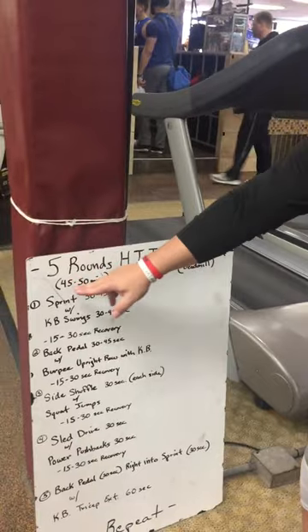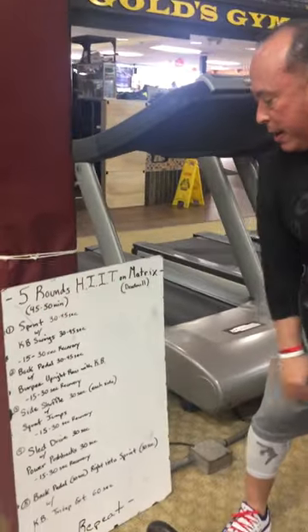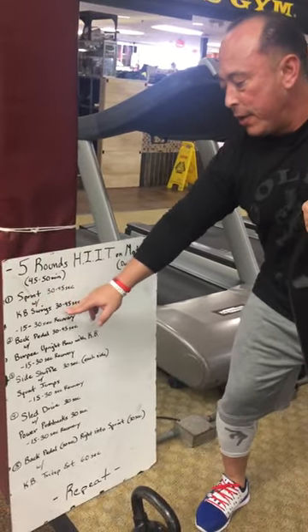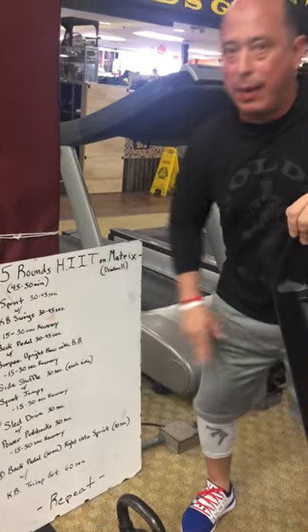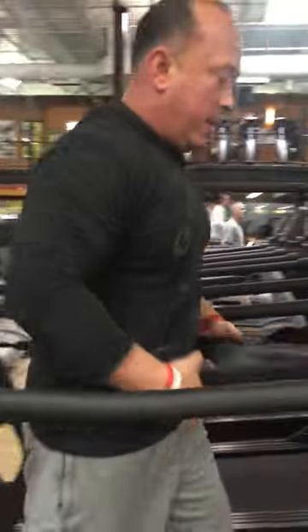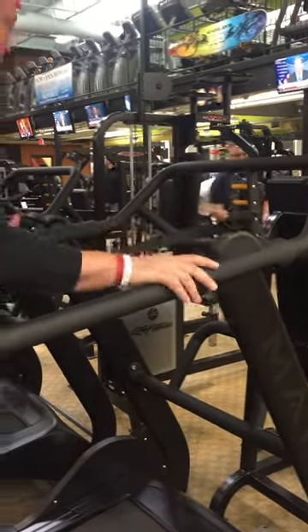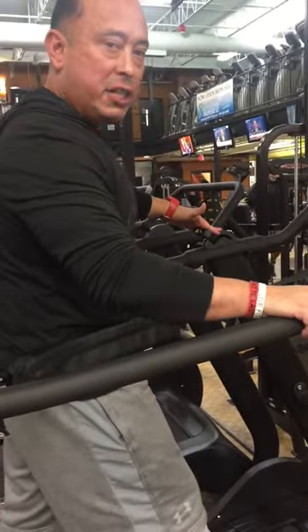This whole routine should be about 45 to 50 minutes long. So the first sequence we're going to do is a 30 second sprint and 30 seconds of kettlebell swings. We're going to come on here, set this belt up, make sure it's about midsection high, making sure about my sprint tension here, and put this tension down on the left.